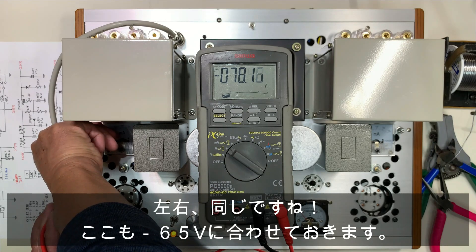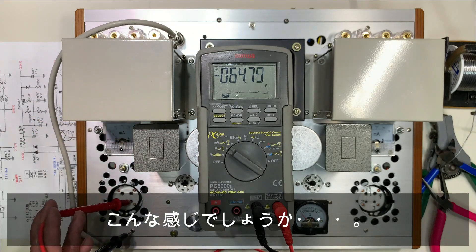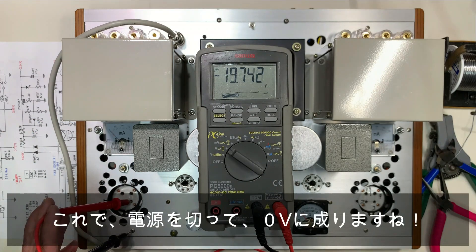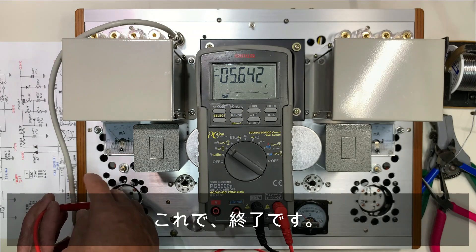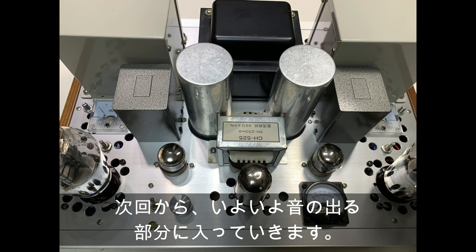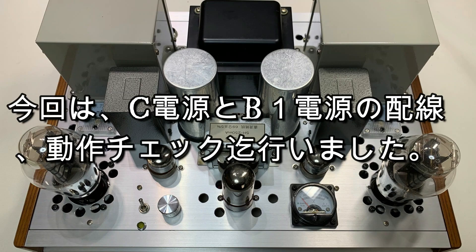今回これで、アンプの下準備は全部終わりました。次回からいよいよ音の出る部分に入っていきます。